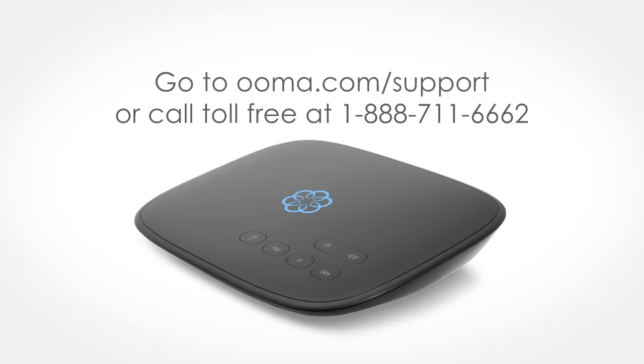To learn more and find answers to other questions, go to our support site at uma.com/support, or call toll free at 1-888-711-6662. Thank you.